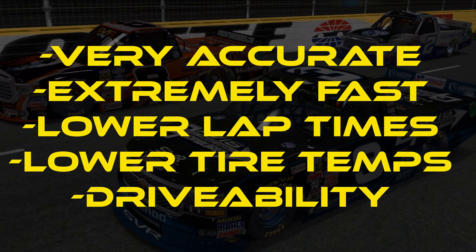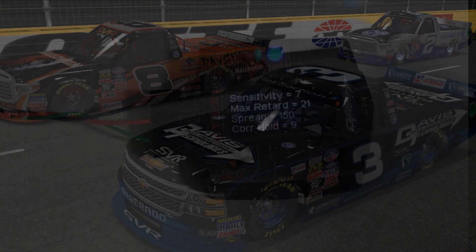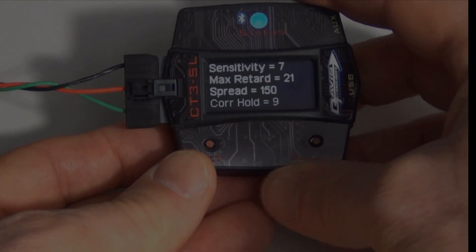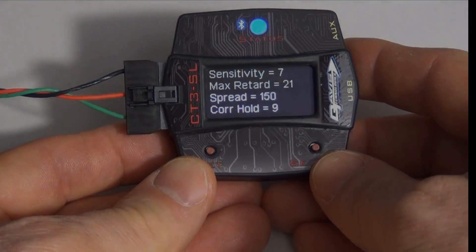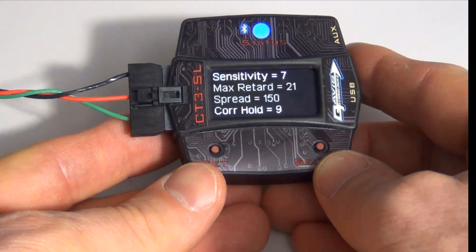Let's take a quick look at the parameters you can set with the built-in LCD display as well as the remote color touchscreen display. Here's a summary screen — we're currently on sensitivity 7, max retard 21, correction spread of 150, and correction hold of 9.